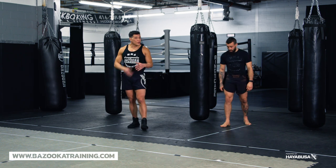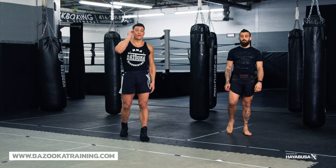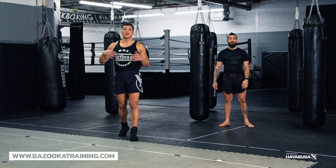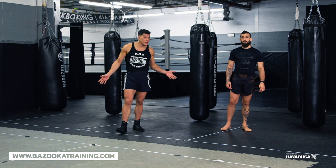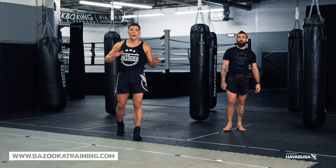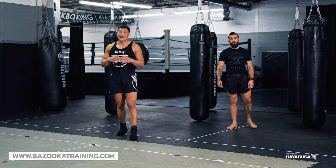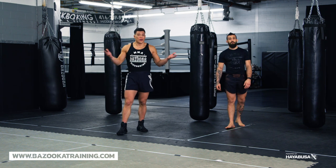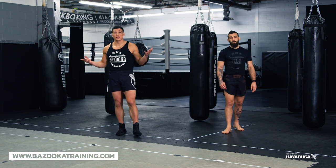I hope you learned a little bit more about shadowboxing and different techniques and concepts you can use. If you did, make sure you like, subscribe, and share the channel with your friends. Support the channel by going to Hayabusa Fight to check out their T3 boxing glove line — my personal favorite. We have Perfect Sports Nutrition, code BAZUKA20 to get 20% off. And we have bazookatraining.com.